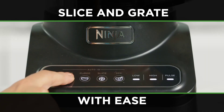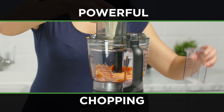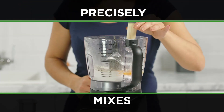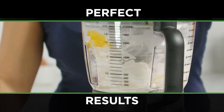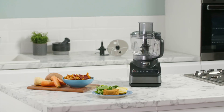Today, I'm thrilled to introduce you to the incredible Ninja Food Processor with AutoIQ BN650 UK. This powerhouse kitchen gadget is not just another device — it's a versatile and robust tool capable of chopping, mixing, pureeing, slicing, and grating a wide array of ingredients, from fresh fruits and veggies to doughs and delectable desserts.